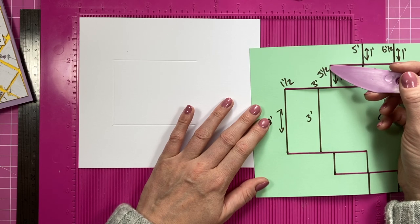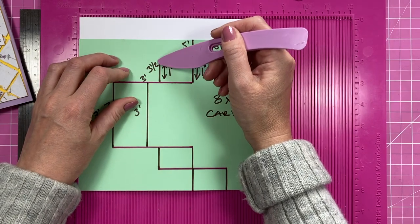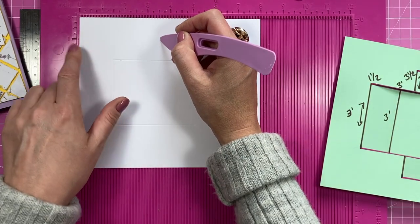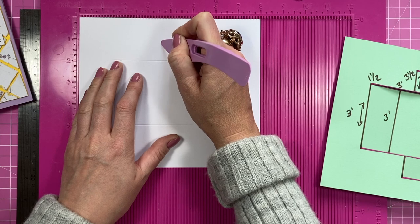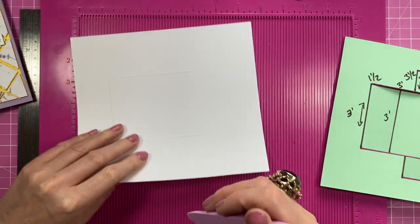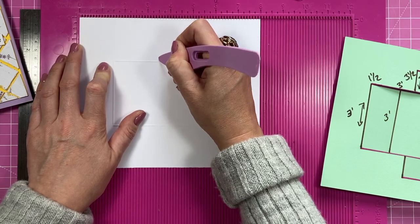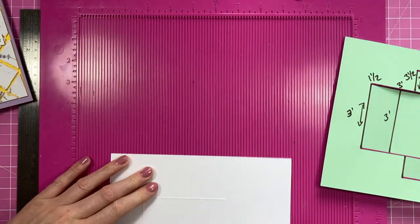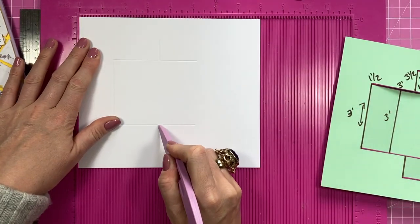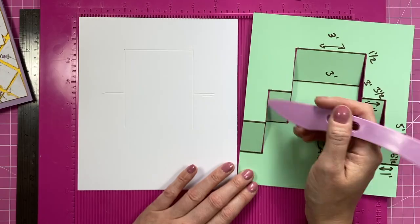At three and a half inches — that's one inch wide — hover your stylus down to the one-inch mark and start scoring. If you don't want to hover all the way, just flip it over, go to three and a half, start at one inch, and score down to that score line. Now you've got those two. Then go over that in the right direction as well.